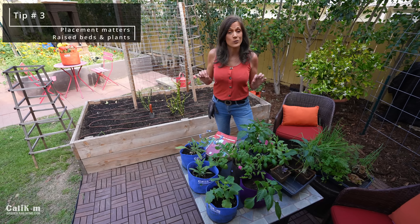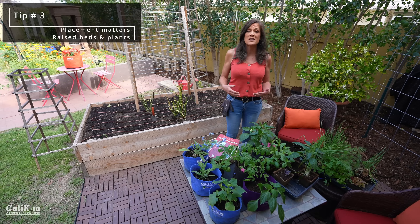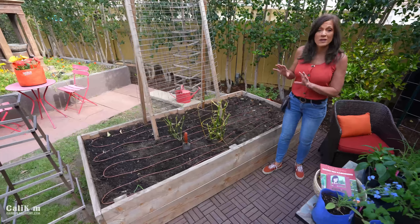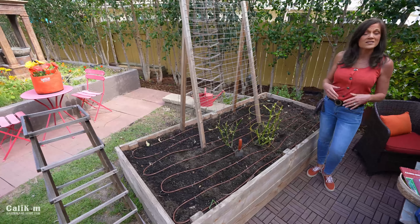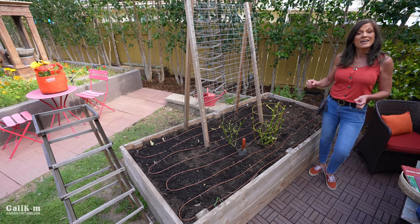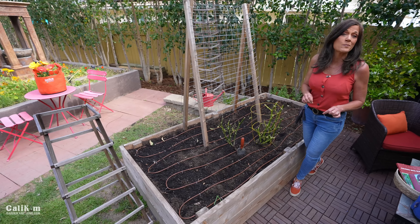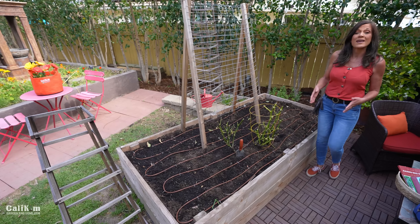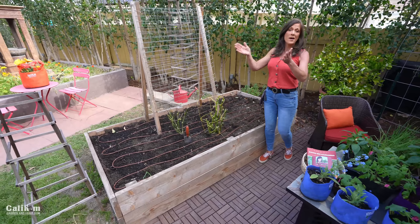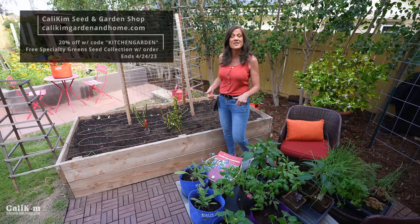Tip three is that placement really does matter — not only placement of your raised beds, but also placement of your plants. First, place your raised beds in a spot that's in full sun, which is six to eight hours a day. The more sun, the more veggies you'll be able to grow. In the northern hemisphere, orient your raised bed facing south for maximum sun exposure. In the southern hemisphere, flip it around and face your raised bed to the north.